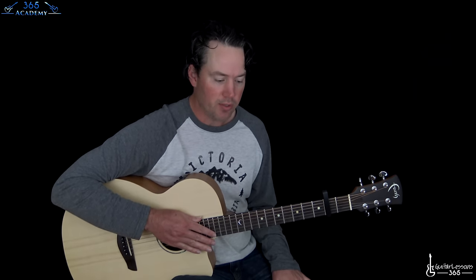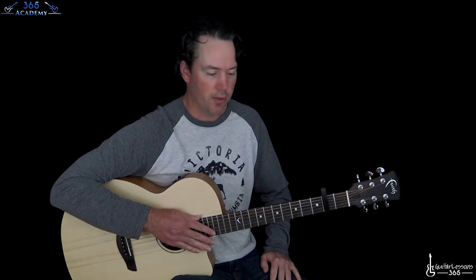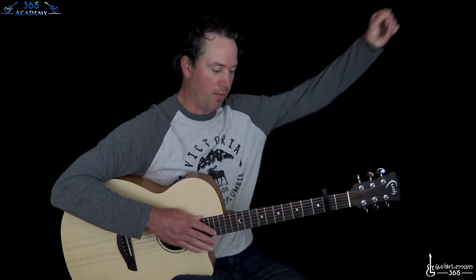Hey guys, it is Carl Brown from GuitarLessons365.com. We have a wonderful song from Radiohead today — we're looking at how to play Exit Music for a Film. This one's absolutely beautiful, one of my favorite Radiohead songs. So it's really fun to kind of work this one out.